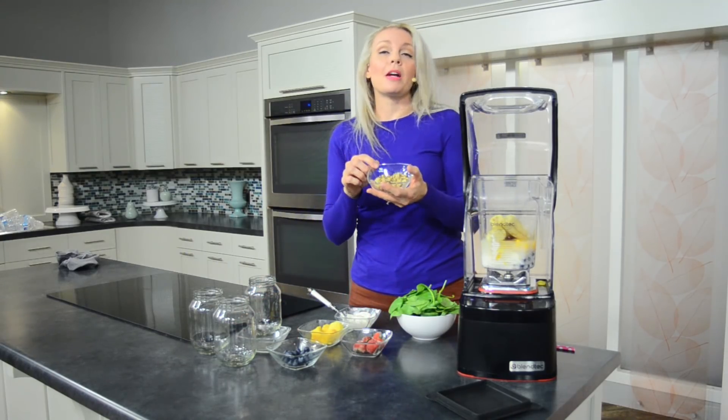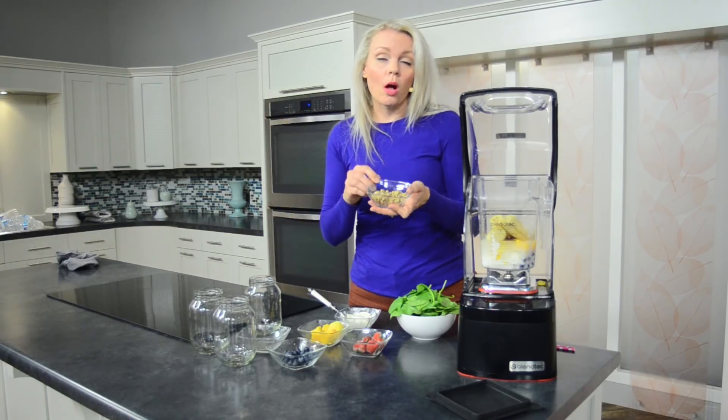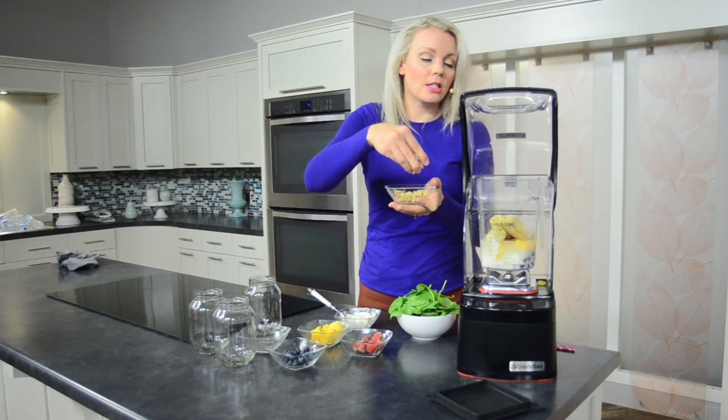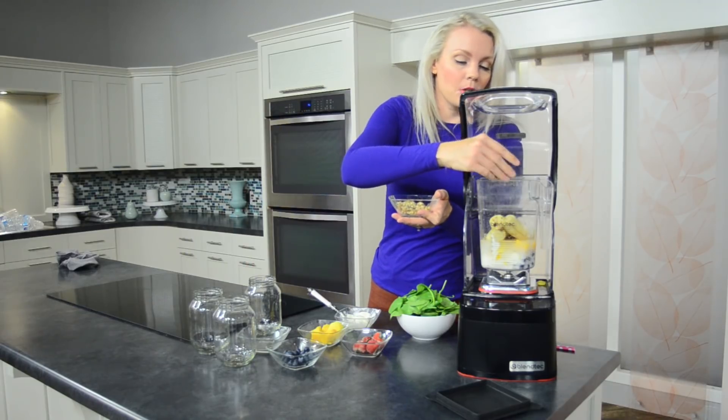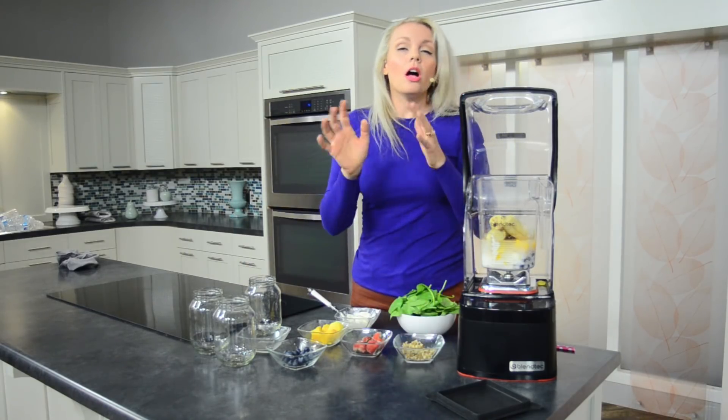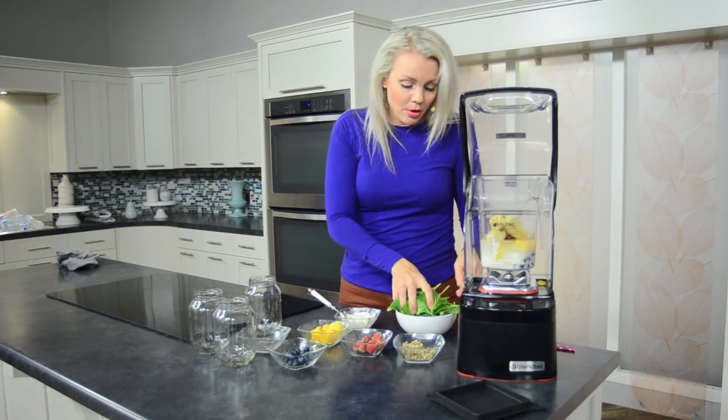Potassium, lots of good ingredients in there. Now some omega-3s — walnuts are a great source. I've got some walnuts, that's all I had on hand today. You can also just do a couple tablespoons of flax seeds. There's all kinds of really good things you can put into your smoothies.